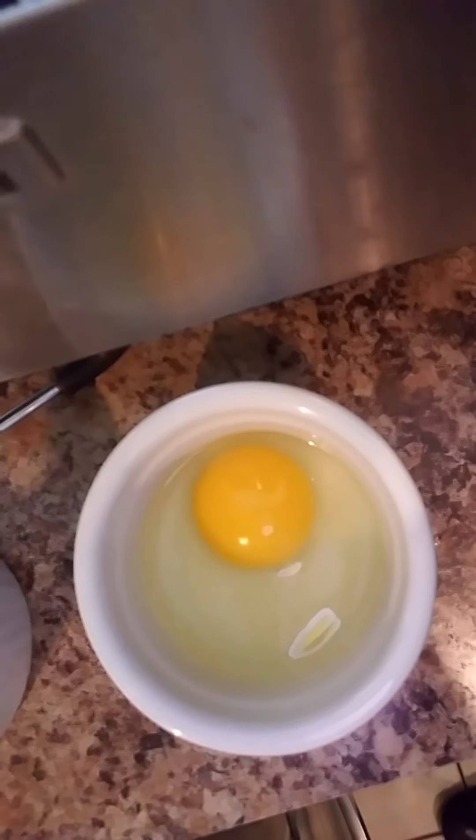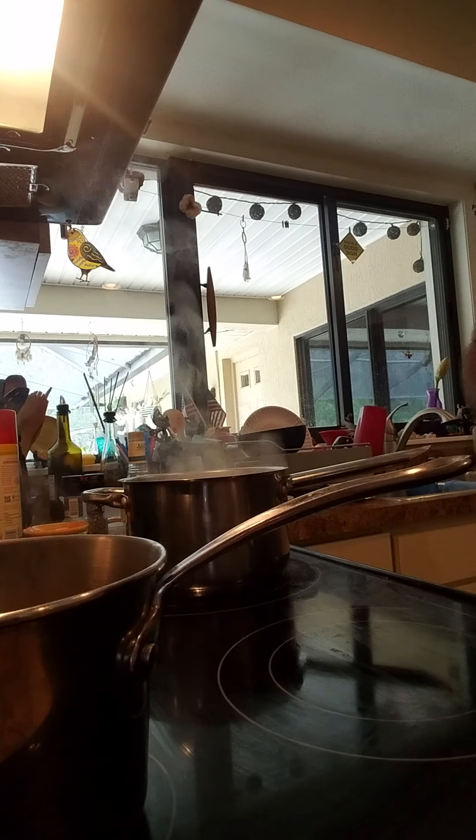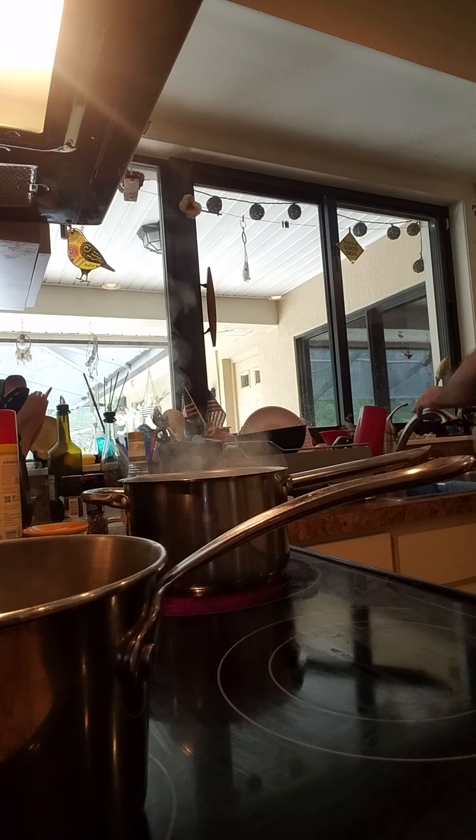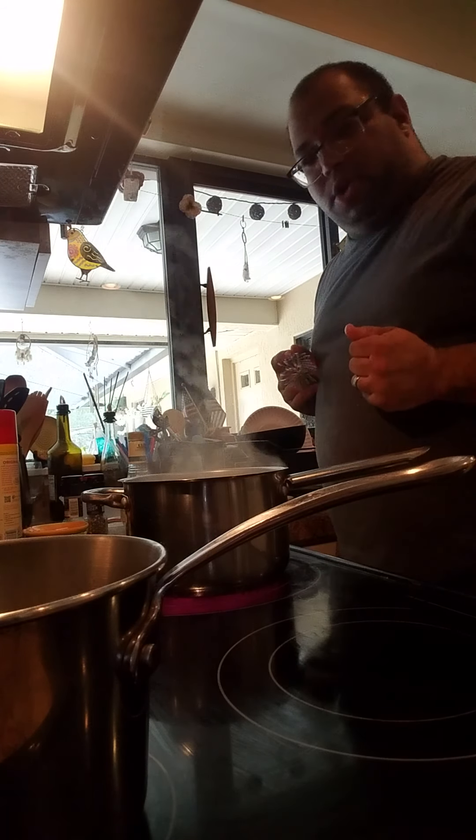Those are two eggs in ramekins, and all I'm going to do is drop them into the water. But in order to get the water to where I need it to be, I need this whisk back, so I'm just gonna rinse off the hollandaise from the whisk. Okay, now the water is where I want it to be.